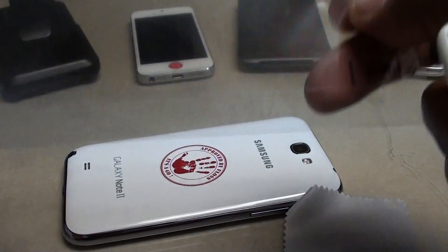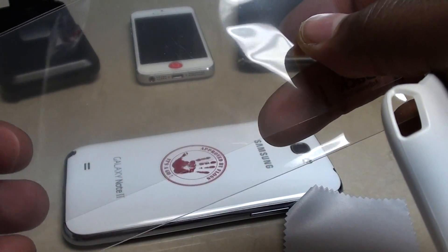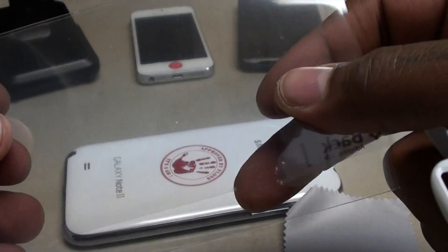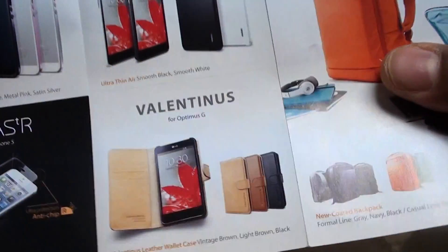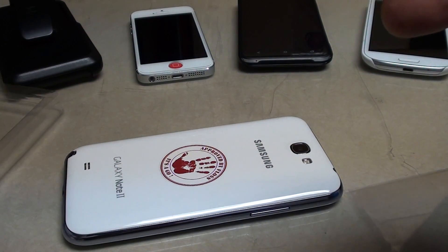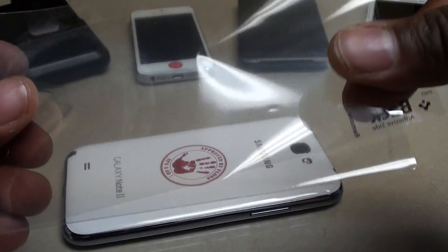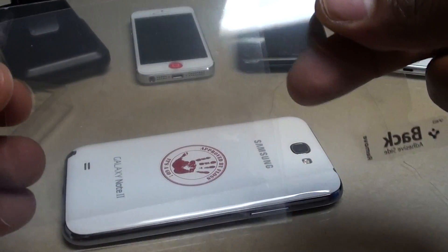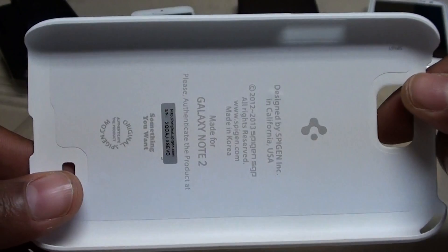This is what I mean by high-end cases — not just a $3 case wrapped in bubble wrap. You're getting quality packaging: a screen protector, a microfiber cloth, and a nice manual with some of the other products. I was not expecting a screen protector, so that's always a good look. We'll put that on another time, but let's take a look at the case itself — solid white.